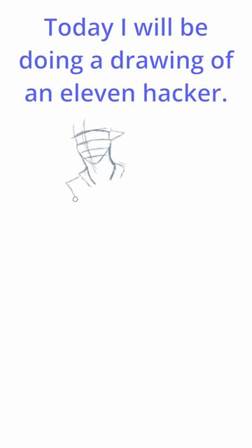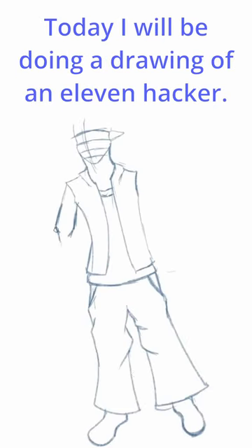Hello and welcome. Today I will be doing a drawing of Elvin Hacker.